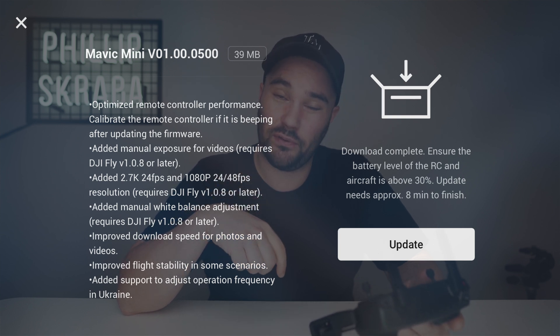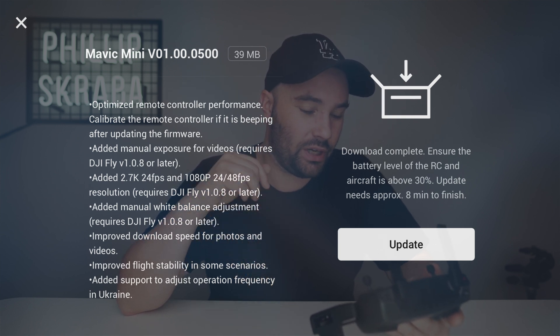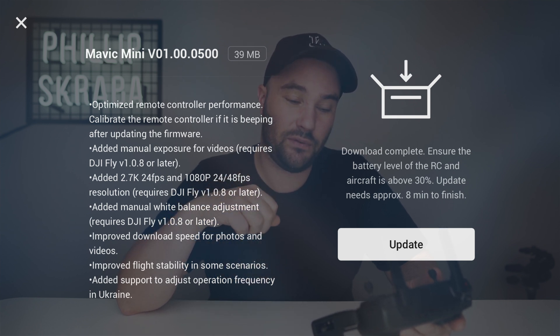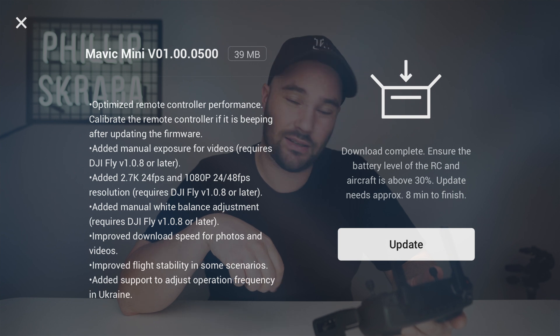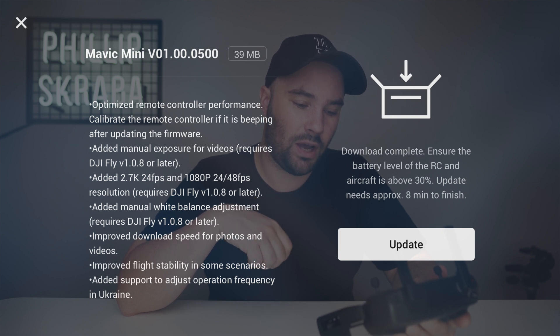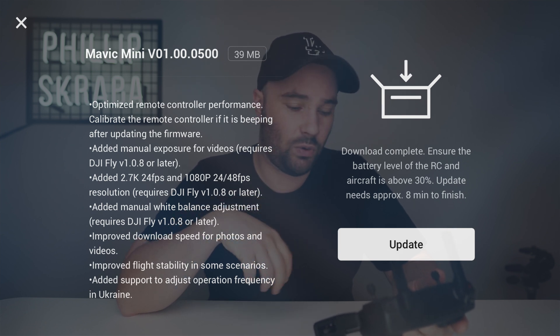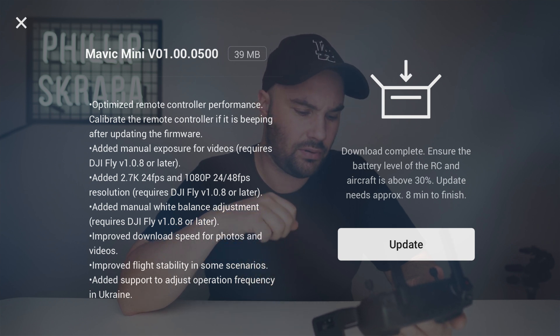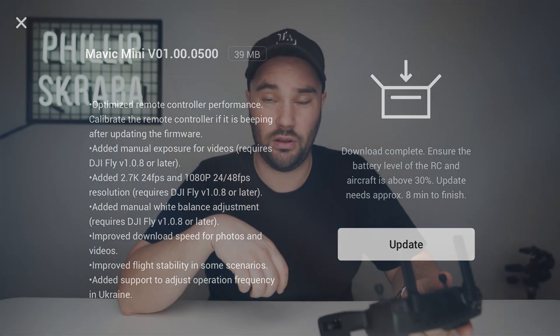Make sure your DJI flight app is updated for that. 2.7K 24 frames per second and full HD 24 and 48 frames per second — so a lot of you people over there in America are going to be happy about that. Added manual white balance adjustment — we already had the white balance, that is fantastic. Improved download speed of photos. Improved flight stability in some scenarios. Added support to adjust operation frequency in Ukraine — you guys must be happy!